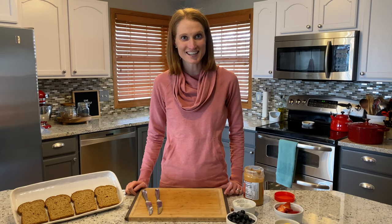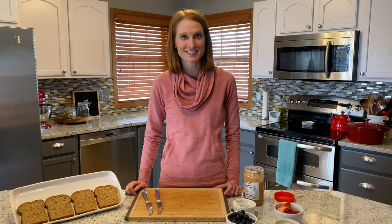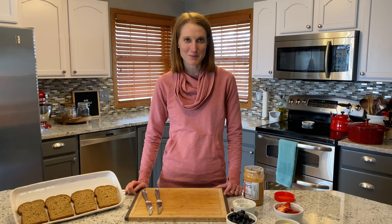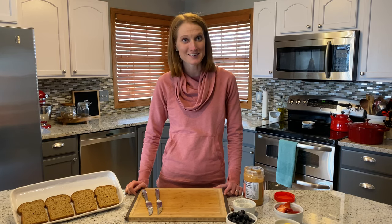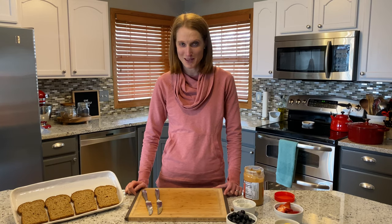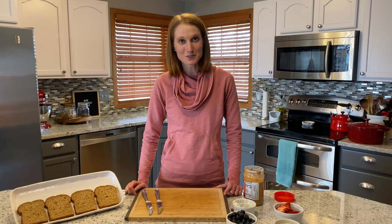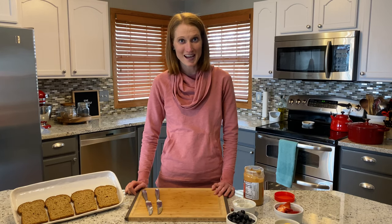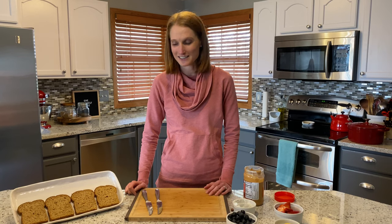Hi there! Welcome back to The Well Kitchen. I'm Kara Hare. I'm a registered dietitian and I specialize in family and childhood nutrition. Anytime that we can get kids in the kitchen is a win in my book, and we're going to do just that today with the recipe we're making. We're doing animal toast — four different animals today — so go ahead and grab your kids and let's get going.